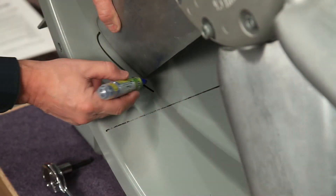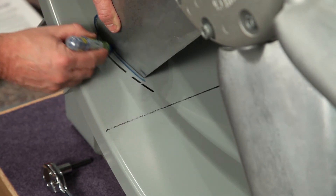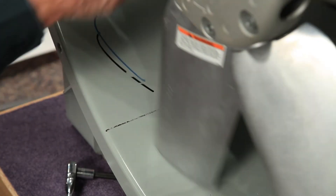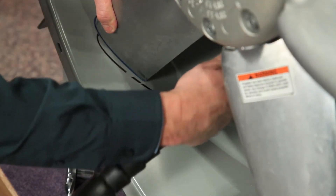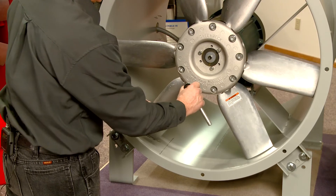Use your second color marker to trace the new profile. Adjust each blade to the new pitch profile.